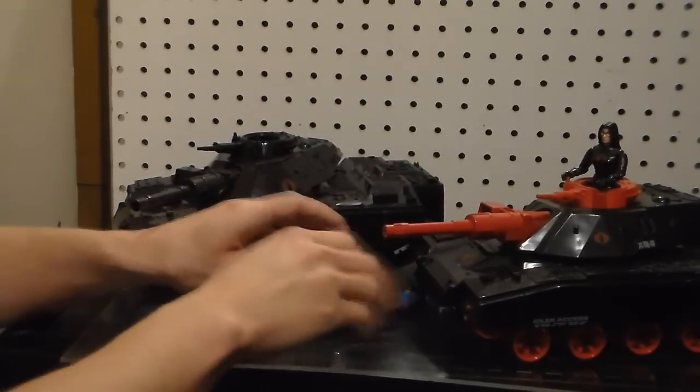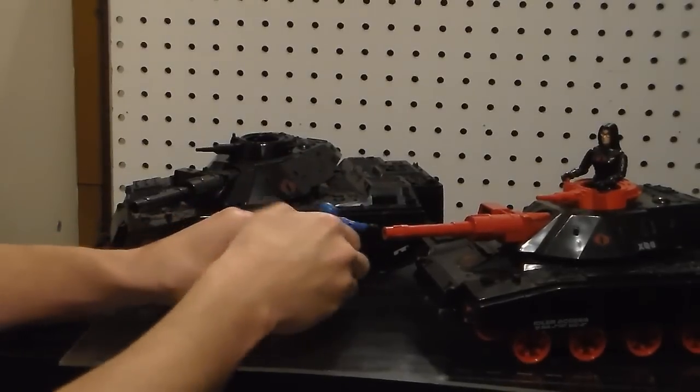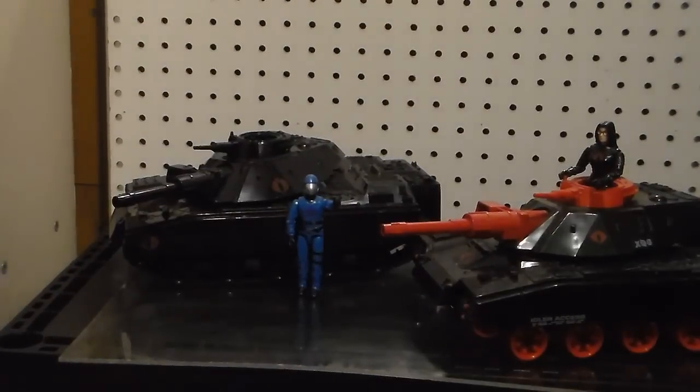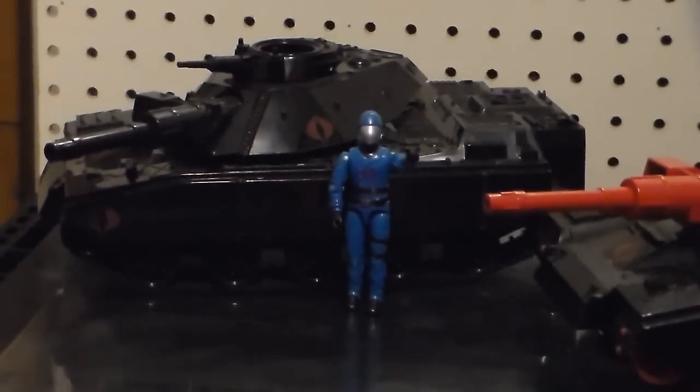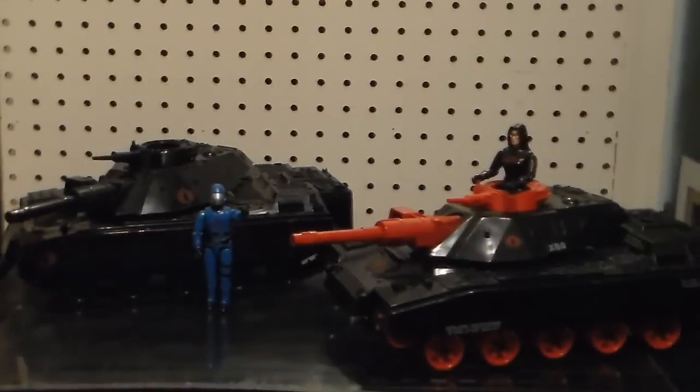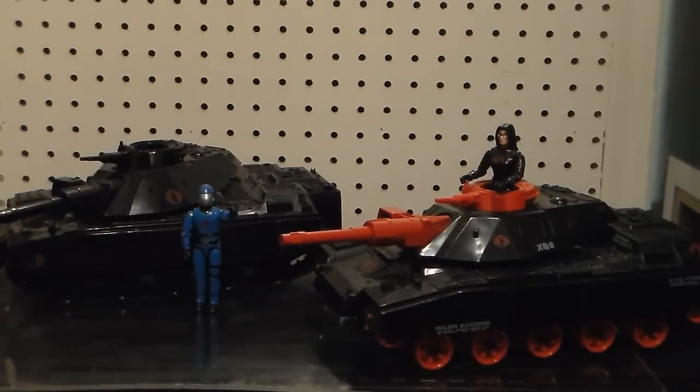My collection is huge. I have close to 400-plus vintage G.I. Joes — about 60 carded, about 50 boxed vehicles, and loose I think about 300. They're all from one guy's collection — they're museum pieces. These were never played with. They're beautiful.